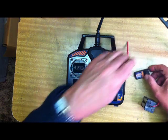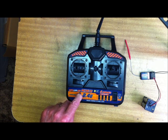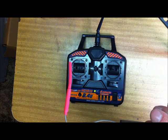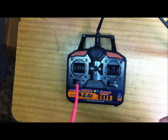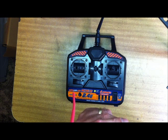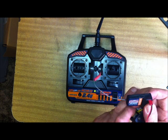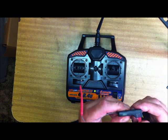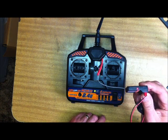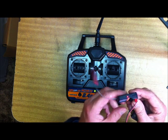We leave the receiver in that flashing mode. We now hold down the bind button and switch the transmitter on. You can see that the bind light on the receiver is now on solid. We disconnect the plug, put the battery back in the correct place, turn the transmitter off and back on — and there it is, the light's on solid. It's now bound between these two.